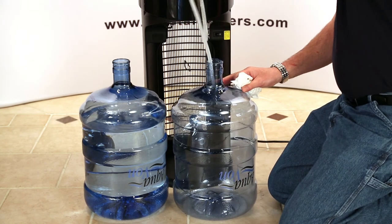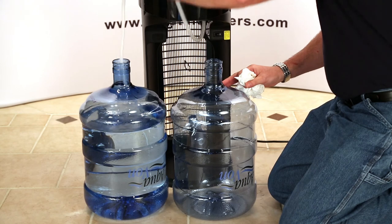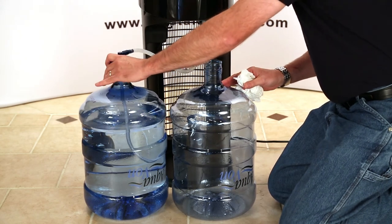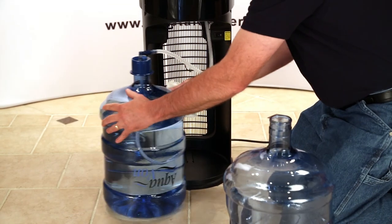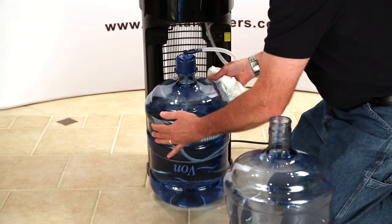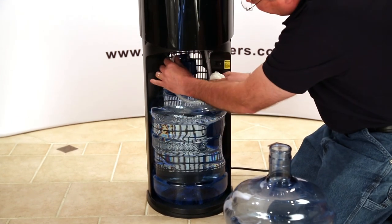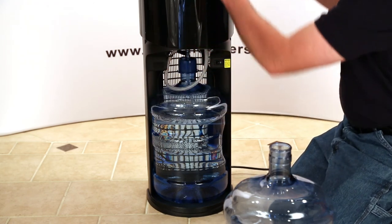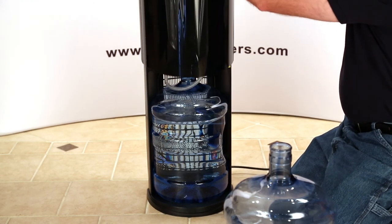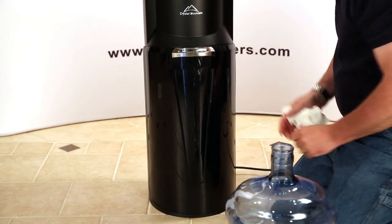So I'm going to slide that up out of there and off the empty bottle. I'm going to come over and stick it down in the full bottle, making sure that it goes down into the water. Snap the cap on. Then I'm going to take the bottle and roll it up into the bottom of the cooler. Make sure that I have the bottle tube out of the way — I kind of wrap it around the neck of the bottle so it doesn't get caught on the access door. Then I'm going to go ahead and close the door, and you're ready to go.